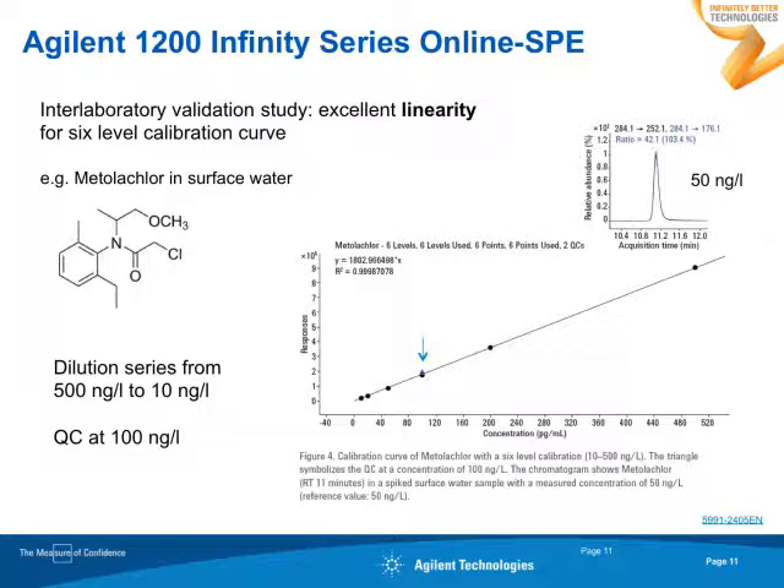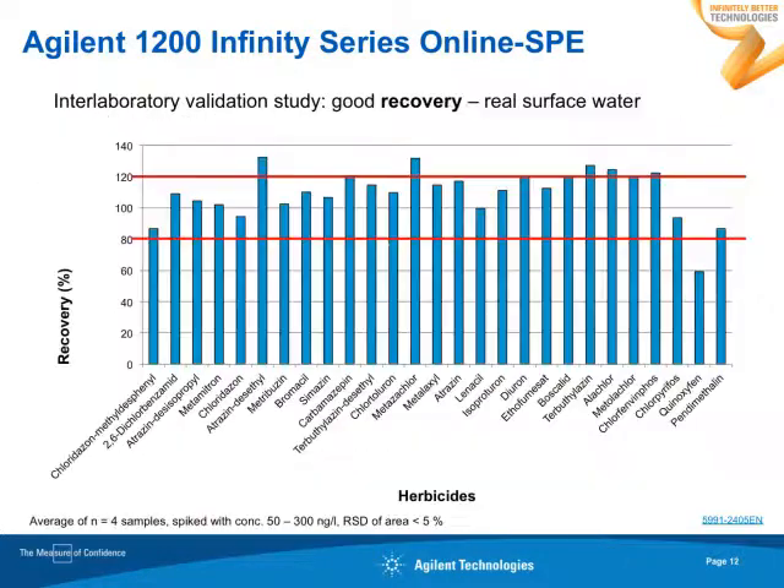With respect to linearity, we found very nice linearity. Here you find the calibration curve for metolachlor, with a dilution series from 500 nanogram per liter down to 10 nanogram per liter. According to the DIN standard, a limit of quantification of 25 nanogram per liter is required. You also see that for a QC analysis we have done, the QC sample fits very nicely on the external calibration curve. These chromatograms show the mass chromatograms for the spiked water sample and our calibration, where the spiked water sample at 50 nanogram per liter fits very nicely with the calibration curve.